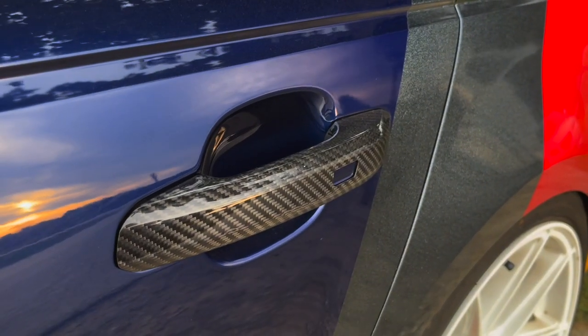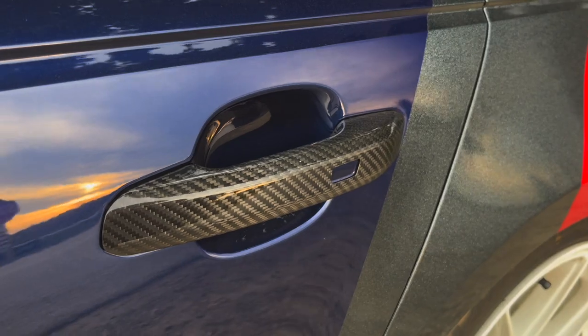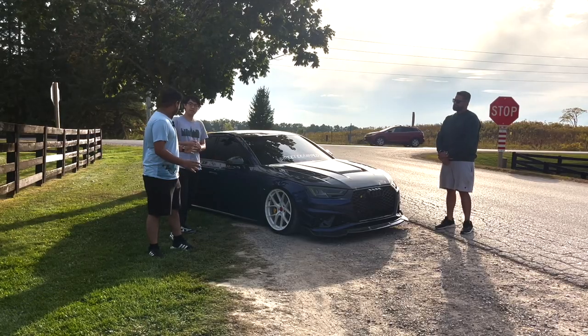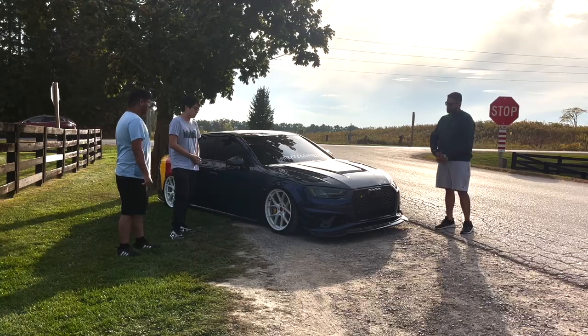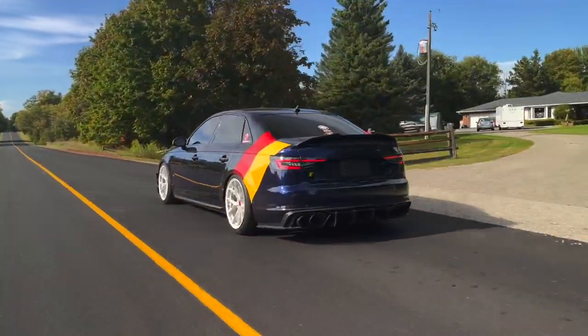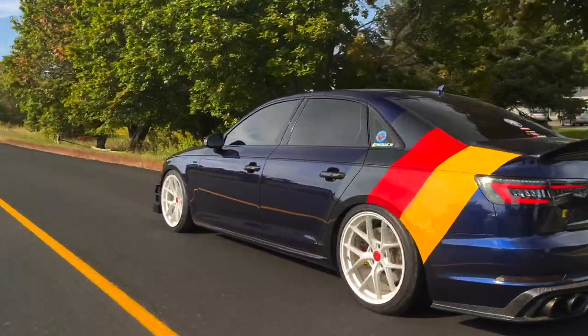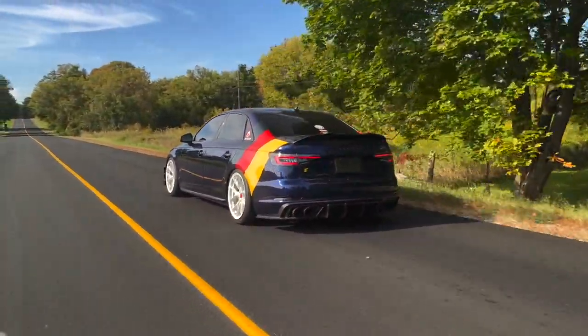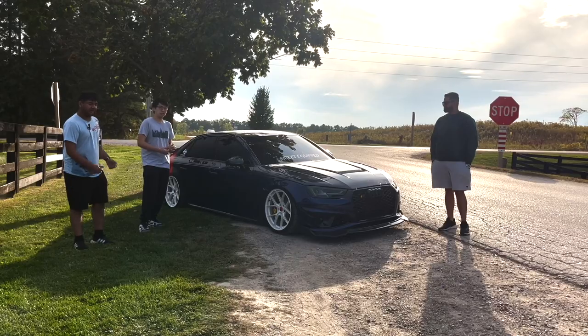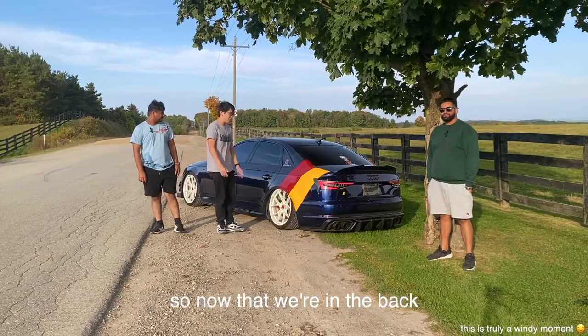The rear end has some tasteful carbon accents, including carbon door handles. The car's shape is very distinctively Audi — you're not mistaking this for any other car. The body line starts at the headlight and runs all the way to the tail light.